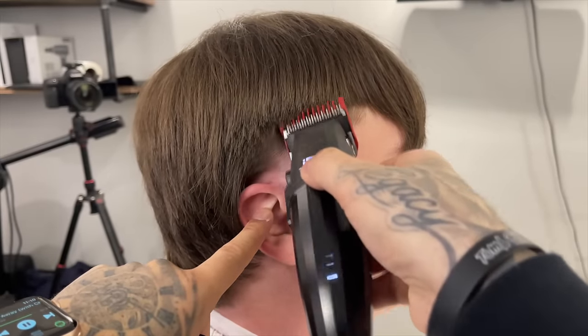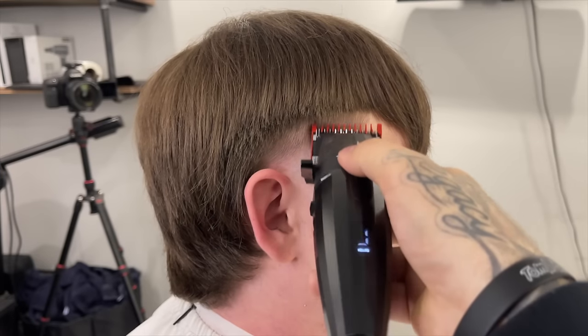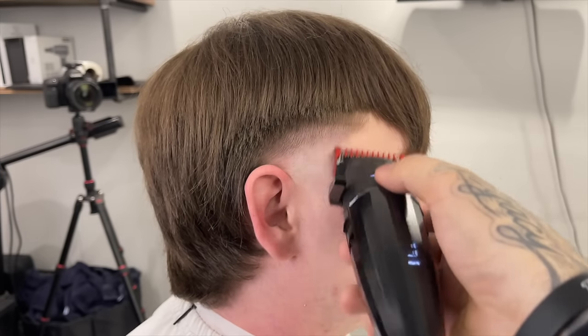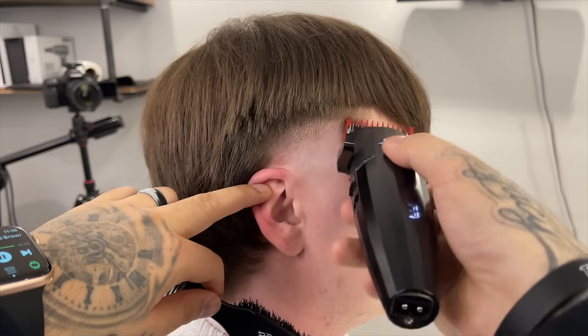You'll see why I debulked with the two before doing the taper — it's because he had a lot of hair to work with and I wanted to tackle this with a nice clean foundation. Now I have that one guard closed and I'm lightening up the line in between the open and one-open.